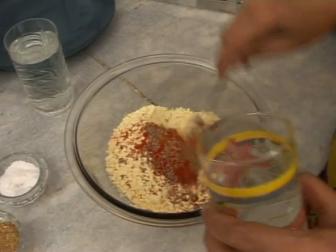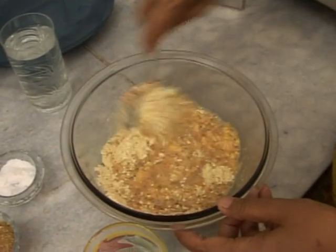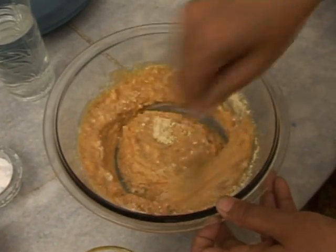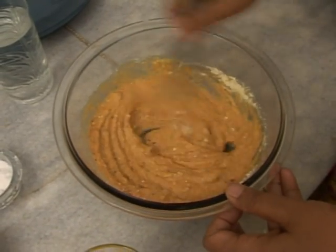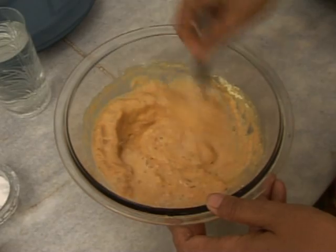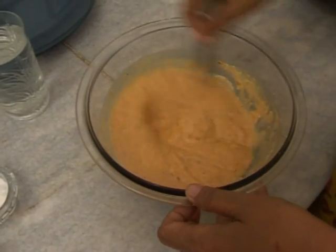Now add water to it and stir it well so that a thick paste is formed. Keep on stirring till the paste is formed completely. Add some more water as per the requirement. So here the paste is formed.